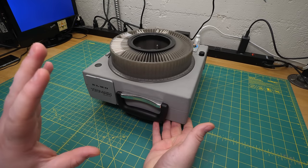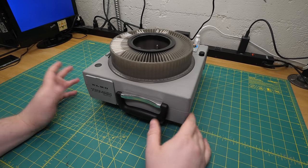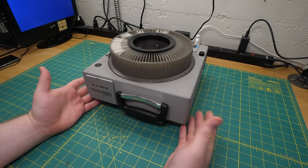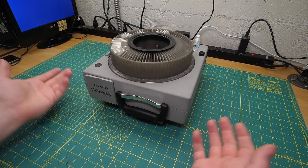I saw it on eBay while I was looking for something completely different, and I just reflexively bought it. I had to know what it was. I think I paid $35, and when it arrived, I was astonished to learn that it was nothing more than it appeared to be — which doesn't seem very exciting, since it appears to be a slide projector.